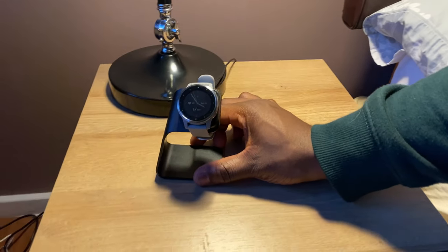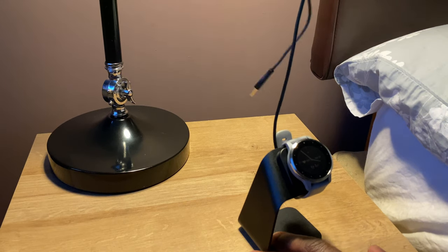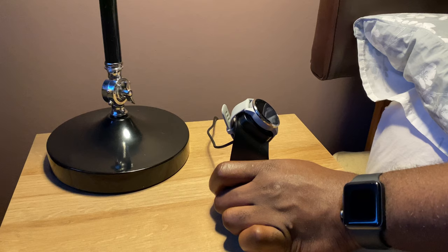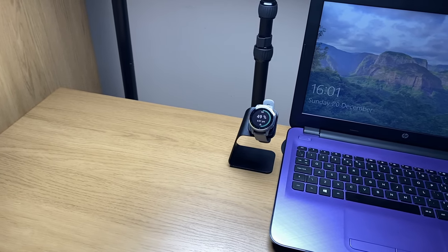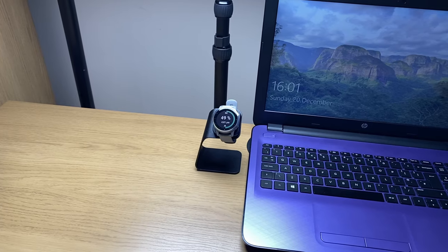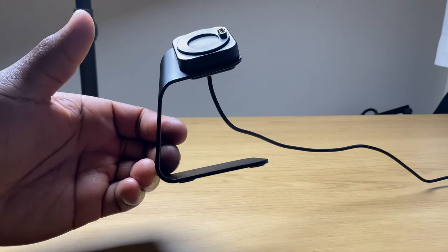Whether it's at your bedside where it can be positioned anywhere thanks to the USB cable that's almost three times longer than the standard cable, making those late night searches for the time or to see whether it's still charging a lot less of a mystery. Or on your desk plugged in and next to your PC when you're exporting data from your Vivoactive to your computer while simultaneously charging it.